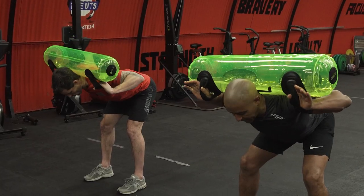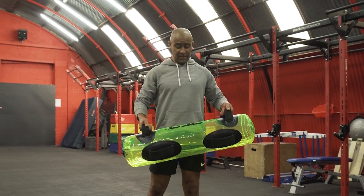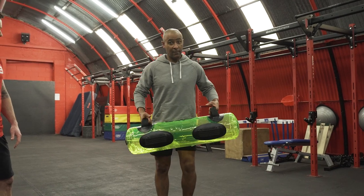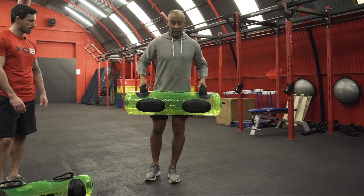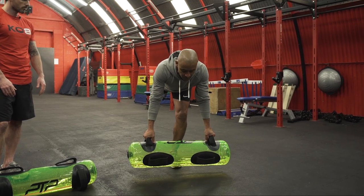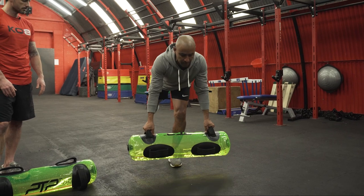I think we should always start with the single leg Romanian deadlift when using the PTP Aquacore. It's got about seven to eight litres, which is seven to eight kilos — not a huge amount, but challenging enough. Starting on the left leg, you hinge forward and counterbalance, making sure to pull the scaps back and down so you've got good posture in a neutral position, and then come back up.